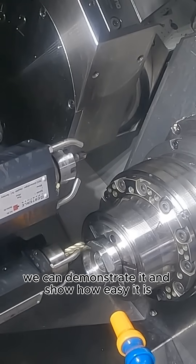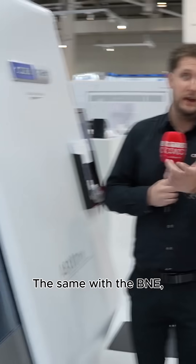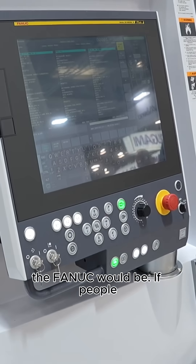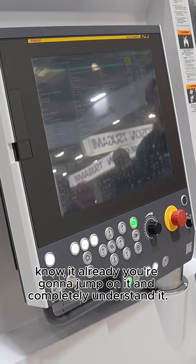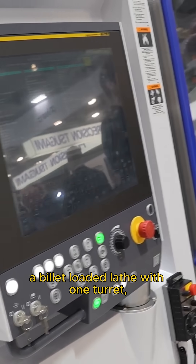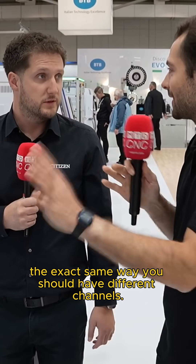Just come in and we can demonstrate it — show how easy it is to use. This is only a FANUC control, so it behaves the same way as any other FANUC machine. The tool setting is the same way as the FANUC would be. If you can run a lathe, a billet-loaded lathe with one turret, then add a second spindle, a second turret, maybe a third turret — you program it the exact same way, just with different channels.